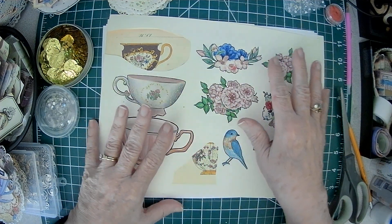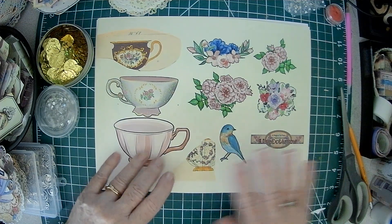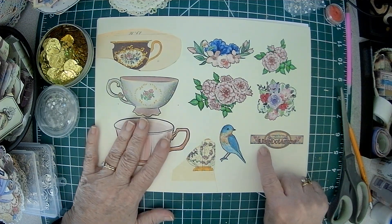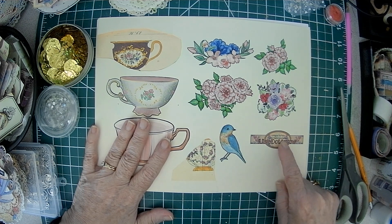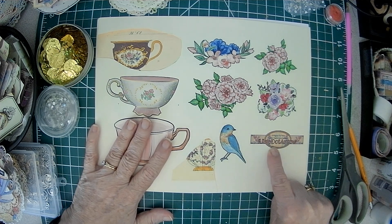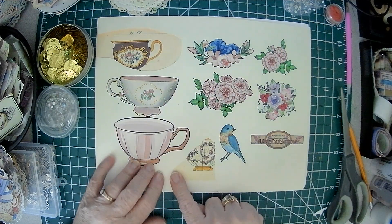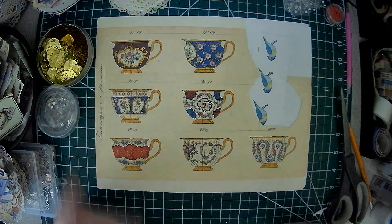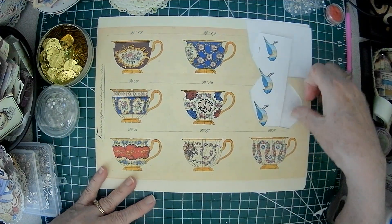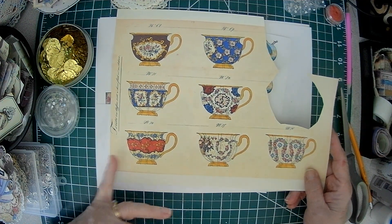Good afternoon, Crafty Friends, Parkle here. Today we are using some freebies — a magical tea party freebies anniversary challenge for Line Dot Arrow. On this there were teacups, birds, flowers, a set of nine very vintage-y cups.